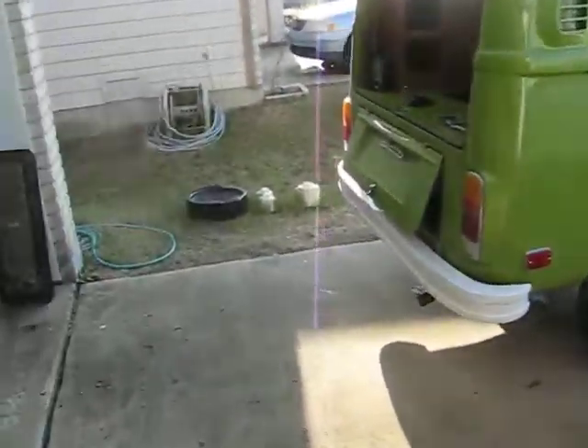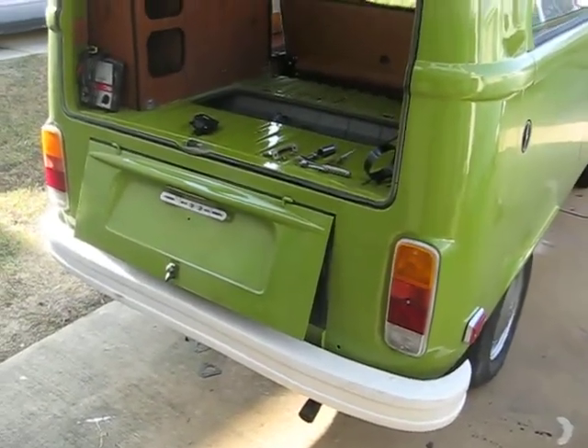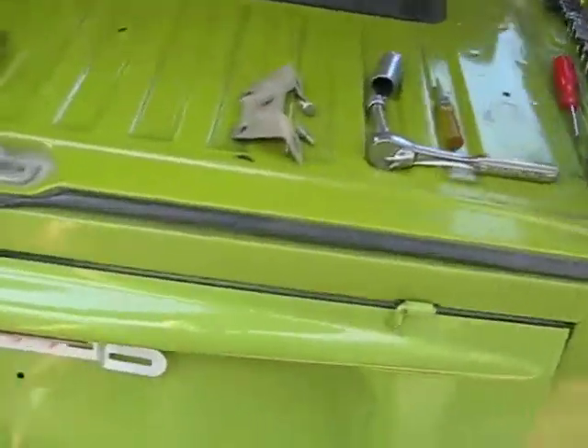So here we are close to the end of the carburetor exchange. I got postponed on it. I put the carburetors on and got it running, but I had that crappy empty exhaust on it that I did not like.